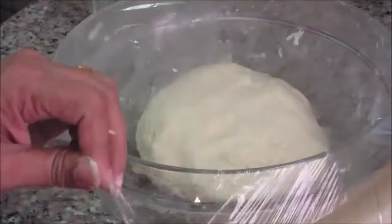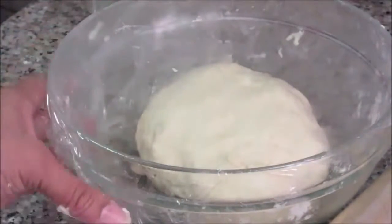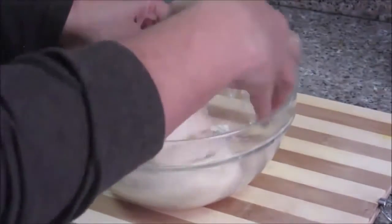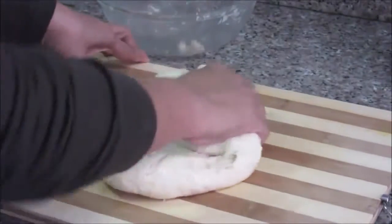Cover the dough with a clean foil and keep it in a warm place for fermentation. You need to let this dough ferment for about one to one and a half hours. This resting step is very important to get a good crust on your pizza base. After about one hour, the dough has risen and doubled in size — it's ready to roll.